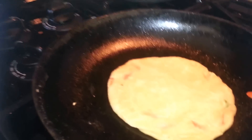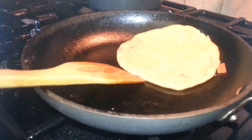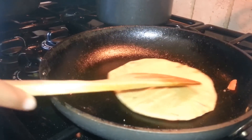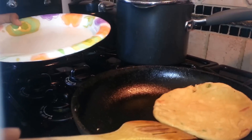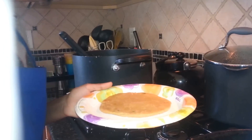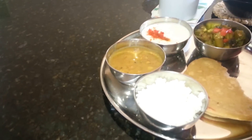As you can see, you have to turn it a long time — it might take a long time to cook this one. I have to put it in a plate for now because it's taking too long. Next roti. I also added dal, which is an Indian soup, and some rice to go with the dish.